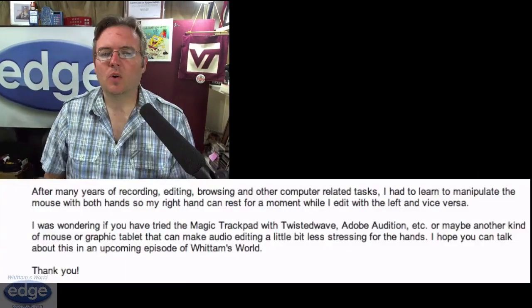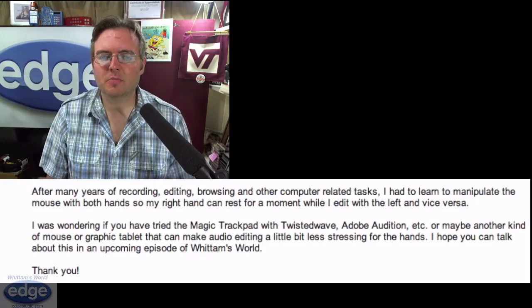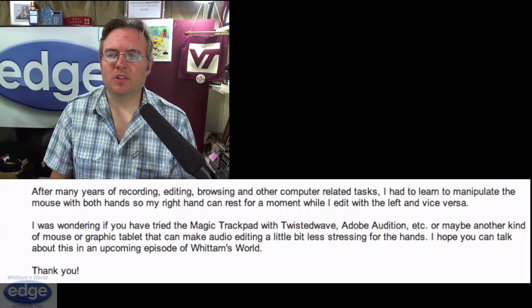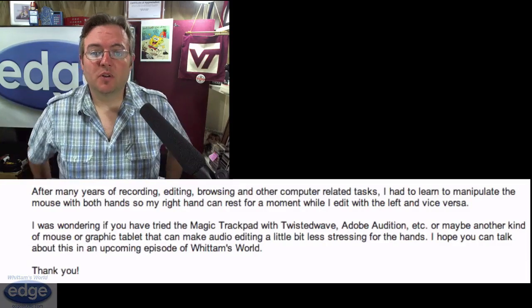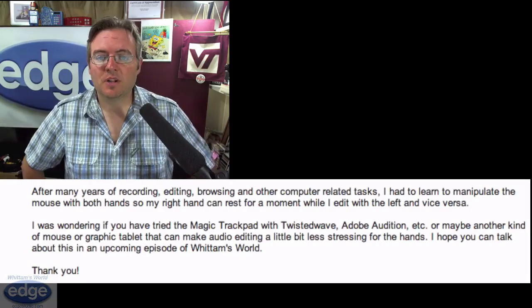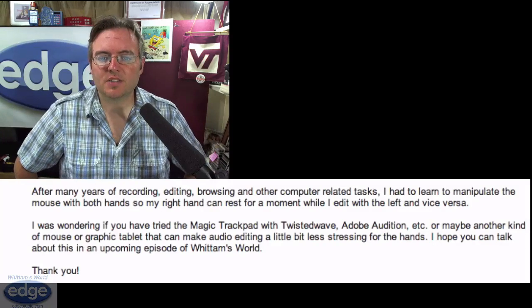Keeping on the Mac subject, we got another question that came in about Mac stuff, and this one came from Jorge Velasco from Bogota, Colombia. Jorge writes: after many years of recording, editing, browsing, and other computer-related tasks, I had to learn to manipulate the mouse with both hands so my right hand can rest for a moment while I edit with the left hand and vice versa. I was wondering if you have tried the Magic Trackpad with Twisted Wave, Adobe Audition, etc., or maybe another kind of mouse or graphic tablet that can make audio editing a little bit less stressing for the hands.